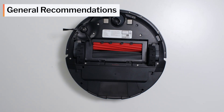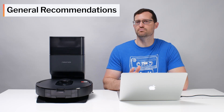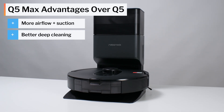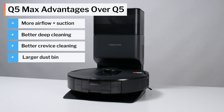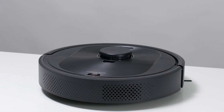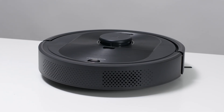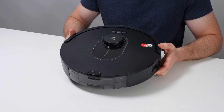When it comes to general recommendations, the Q5 Max is a definite improvement over the Q5. It has more power, deep cleans better on default power, cleans crevices better on maximum power, and has a much larger dustbin. The Q5 was the best robot vacuum we tested at its price point back in 2023, and we now recommend the Q5 Max as the best budget option in 2025. See the description of this video for a link to buy this robot and for a link to the latest updated list of all robot vacuums we recommend. Thank you for watching.